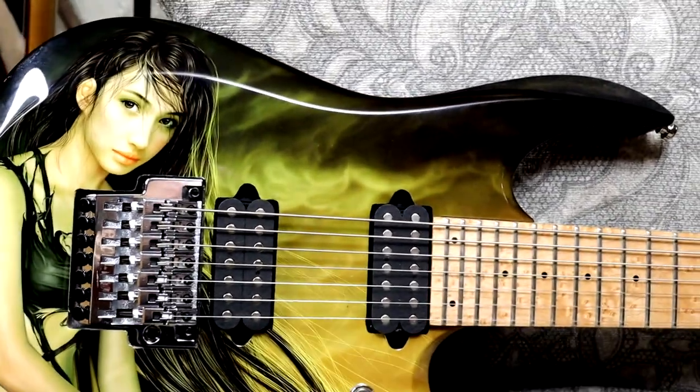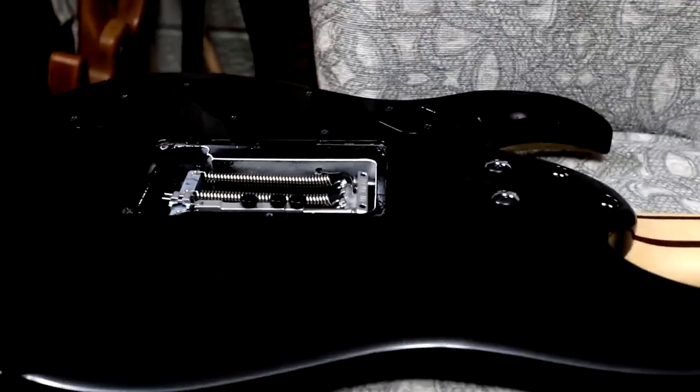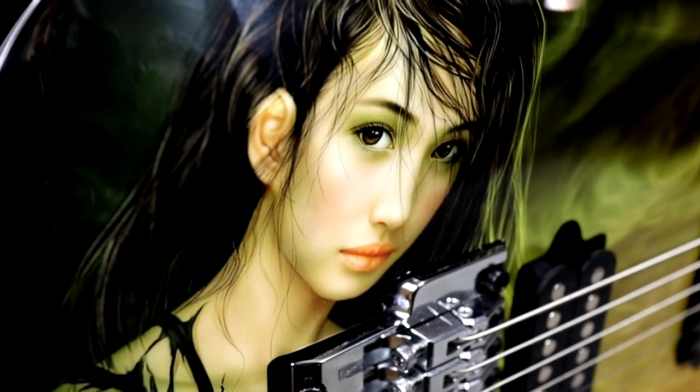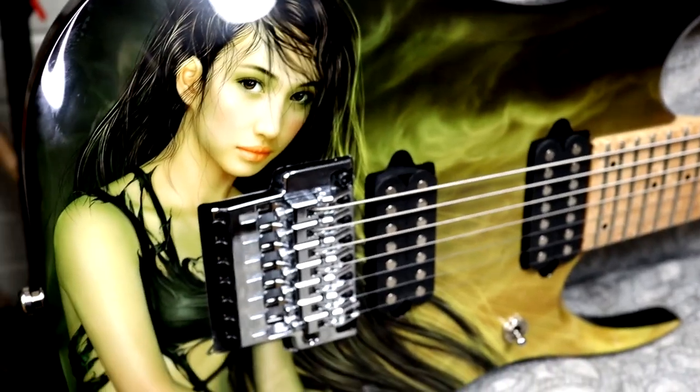They did some body repair and a black coat. I'll show you the back here. They did the body black first, and then they printed a sticker - actually this is like a vinyl sticker placed on the front, and then put multiple clear coats over top of it to protect it, which they recommended. I think they did an amazing job of making this guitar look special and unique.